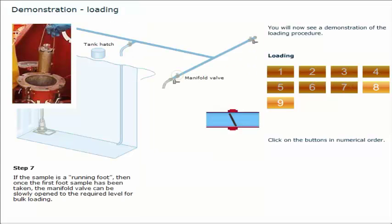If the sample is a running foot, then once the first foot sample has been taken, the manifold valve can be slowly opened to the required level for bulk loading. If analysis of the foot sample is required prior to further loading, the following procedure should be observed.